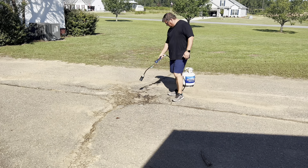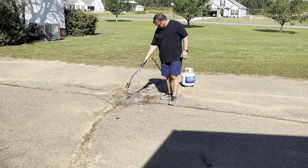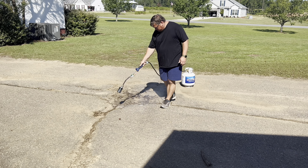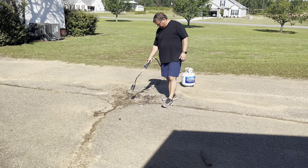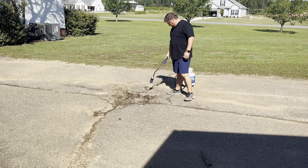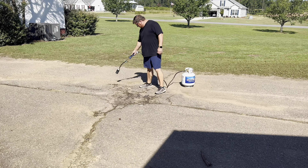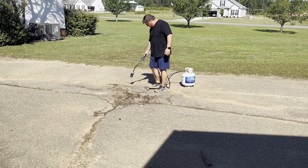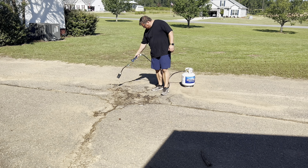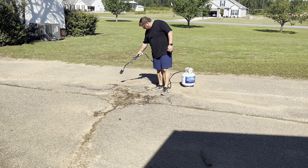After I weed-eated and pressure washed, I still had a lot of dead grass in the cracks that I couldn't get out with my weed eater. So I decided to buy a propane torch — I got it at Harbor Freight for $37.99. It puts out 340,000 BTUs and I'm using it to burn out the grass in all the cracks, which had huge thick roots I just couldn't kill with the weed eater.